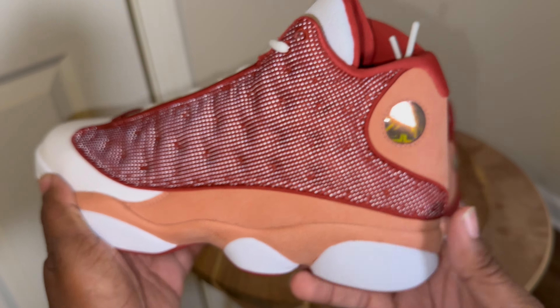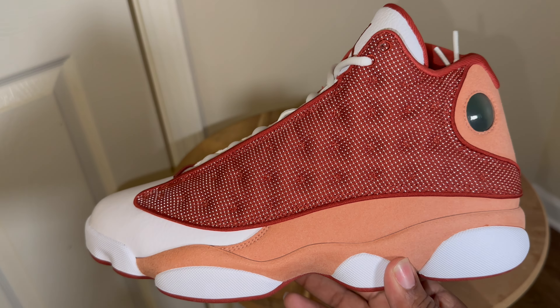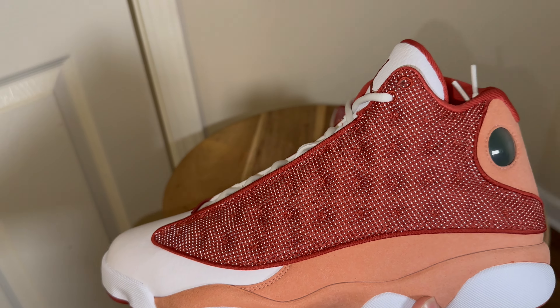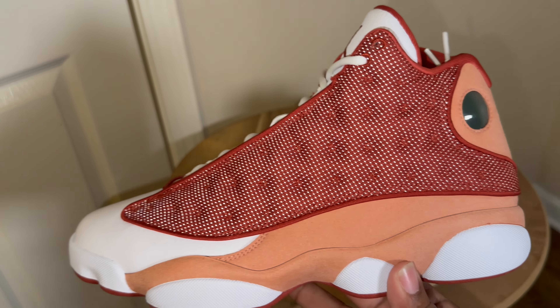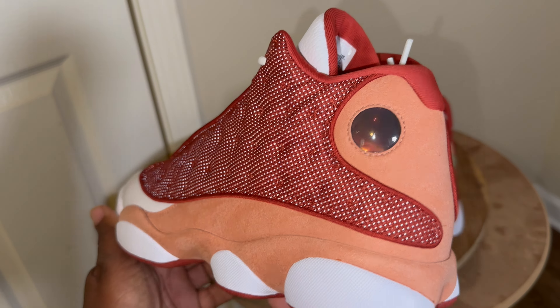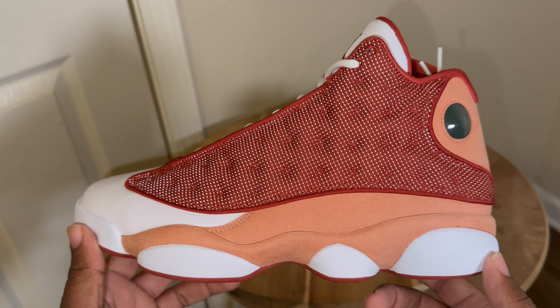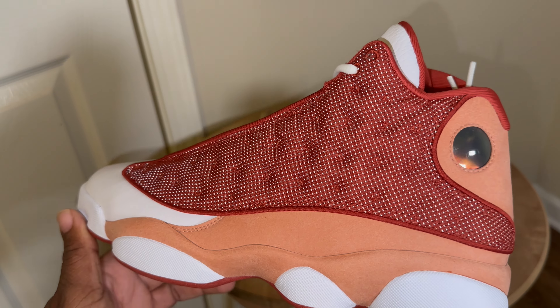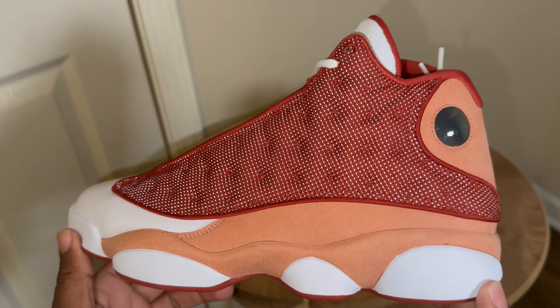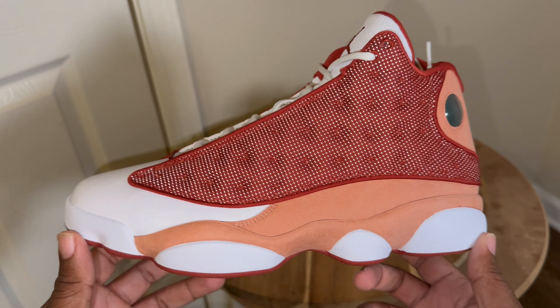Why don't y'all like the Dune Red 13s? Get in the comments, tell me why you don't like them or why you do like them — I want to know everybody's thoughts and opinions. But enough talking about it — kicks get rocked every day around here. Come on, we get ready to put these on feet and take these bad boys to the streets.